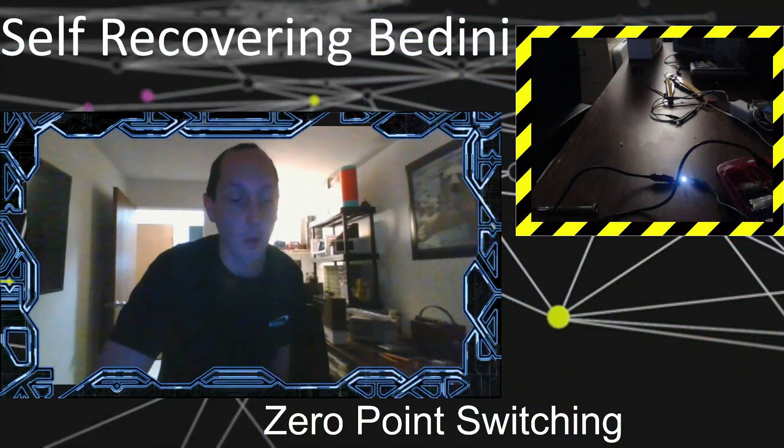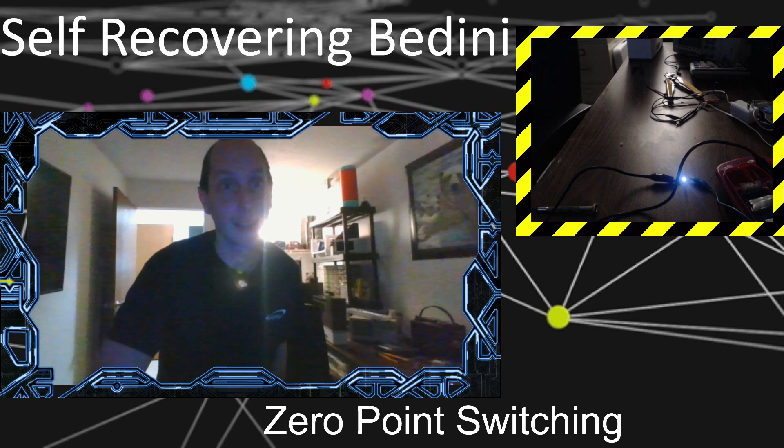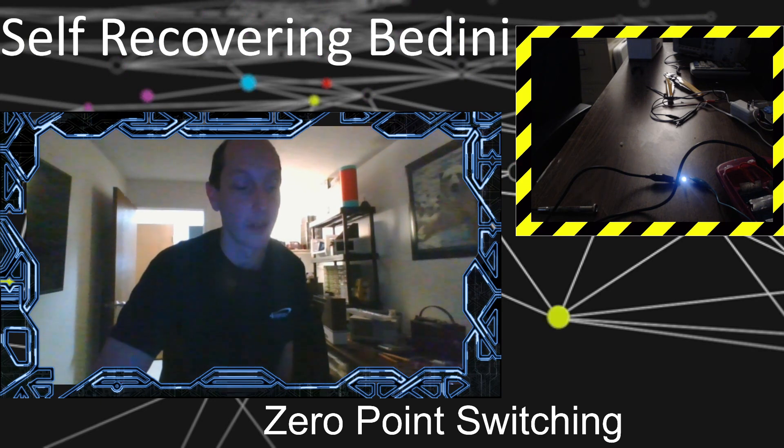Good day, folks. I'd like to talk to you about a new and improved self-recovering Bedini circuit, taking into consideration my new Maxwell interactions. It's one thing to have all the interactions, but to start making practical applications takes a while. So I've been working on that, and thanks to that, I've been able to revise my self-recovering Bedini circuit, as a lot of people have been talking about lately.